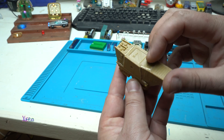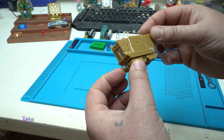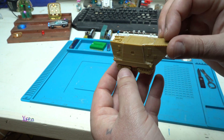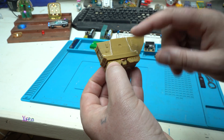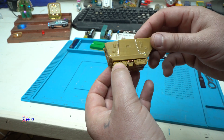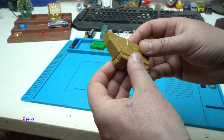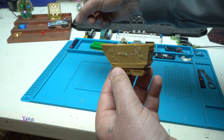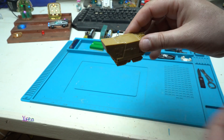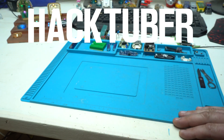That was all for today — a short video about making a mini 3D printed figure, adding wireless LEDs, and making this toy work battery-less on wireless energy. It turned out pretty cool and this is a new toy for my wireless display. Thank you for watching!